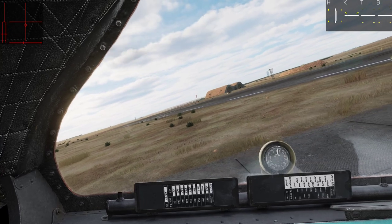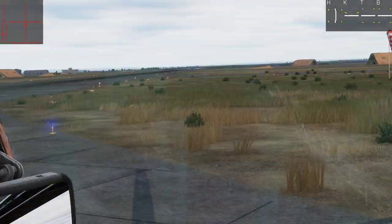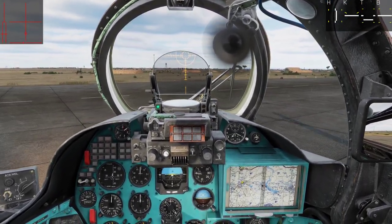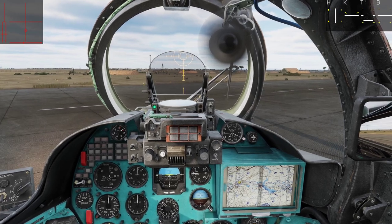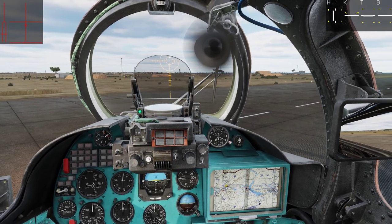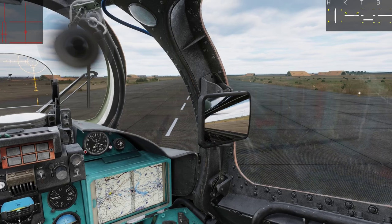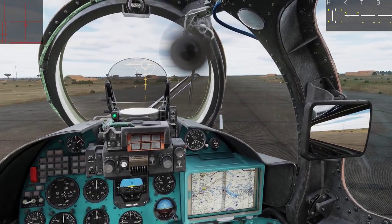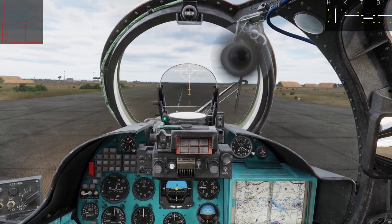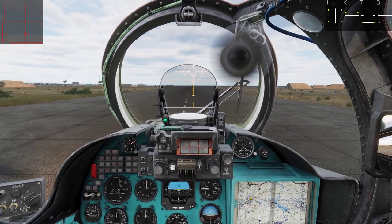Let's check the final. Check the runway. Everything is good. And to brake I just pull my stick a little bit back, like so.